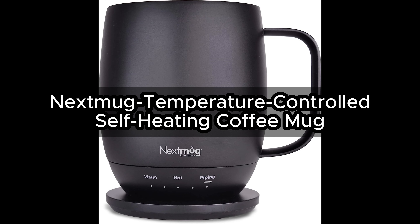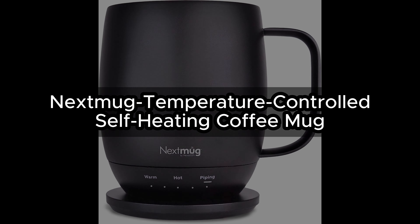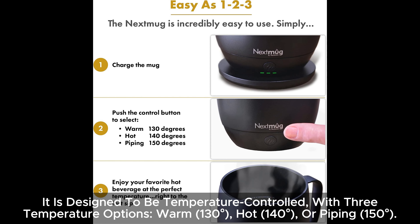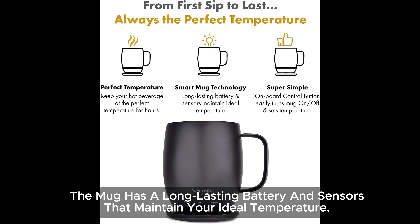The Nextmug is a temperature-controlled self-heating coffee mug made of durable, high-quality materials, including a ceramic matte finish over a stainless steel body. It is designed with three temperature options: warm at 130°F, hot at 140°F, or piping at 150°F. The mug features a long-lasting battery and sensors that maintain your ideal temperature.